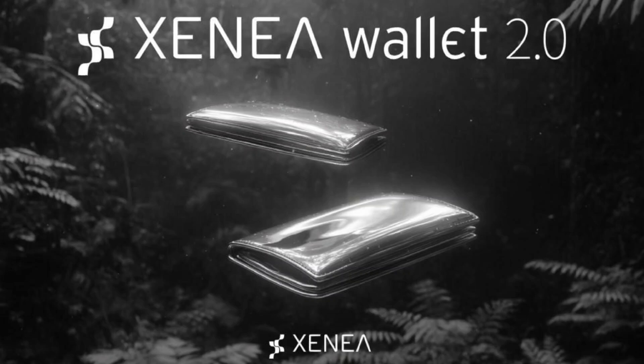Xenia TGE is very close. We now have Xenia Wallet 2.0, which is just a step closer to TGE.